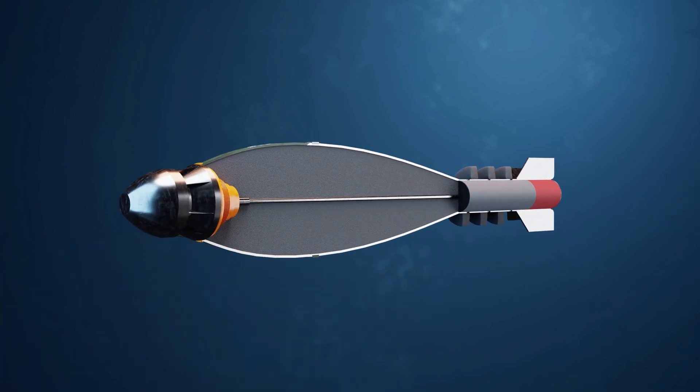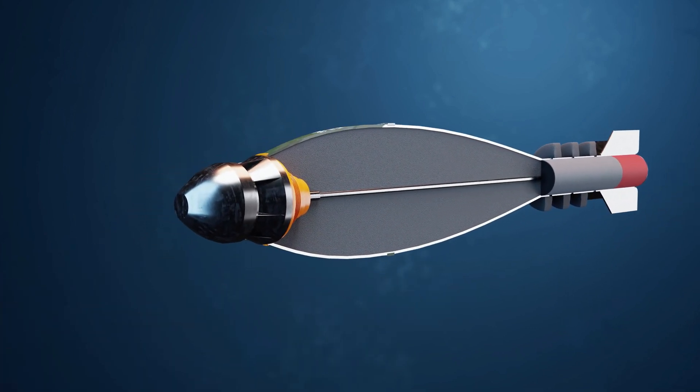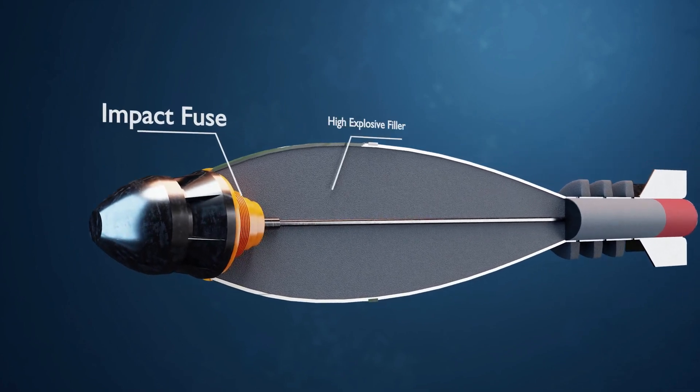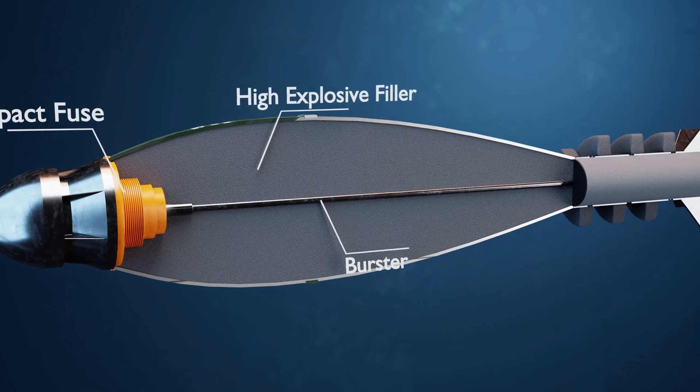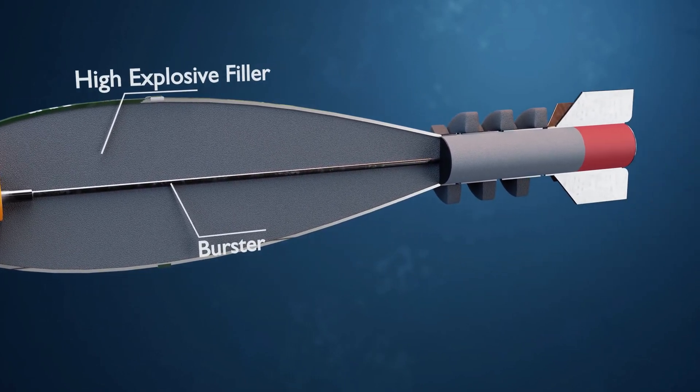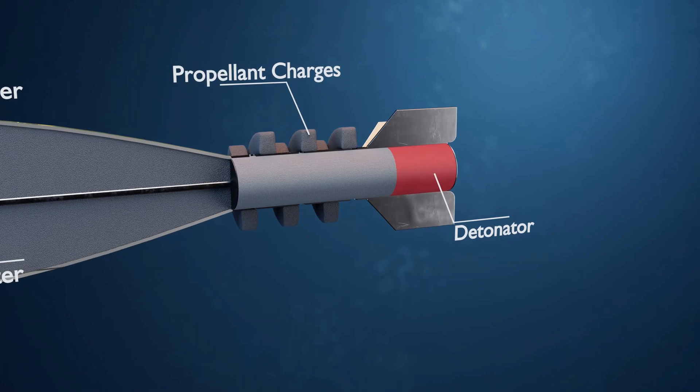Now let's talk about the mortar shell. Its main parts are: impact fuse, high explosive filler, burster, propellant charges, and the detonator.